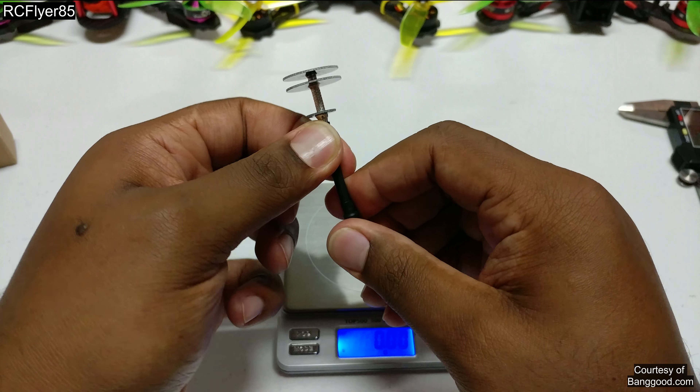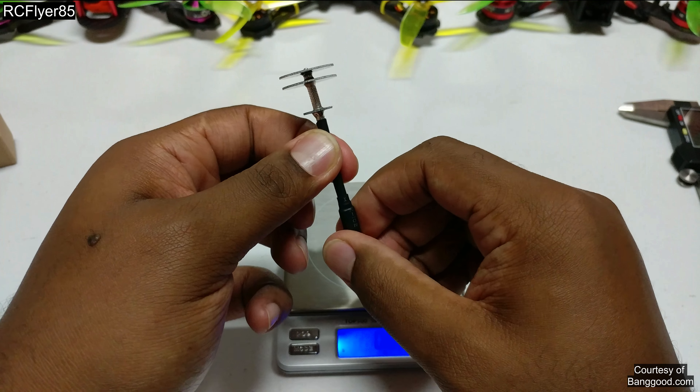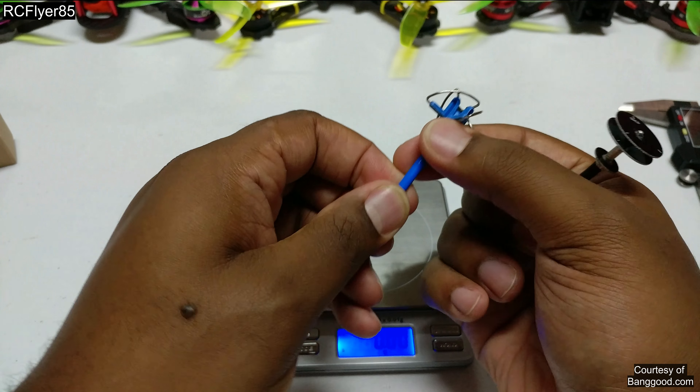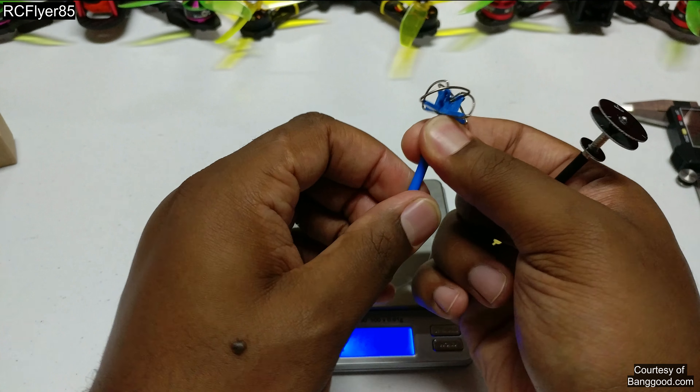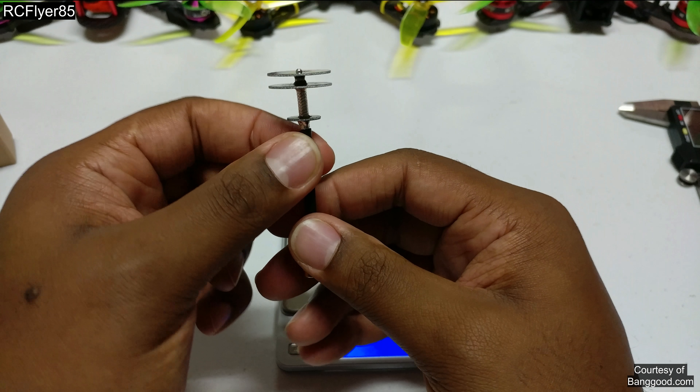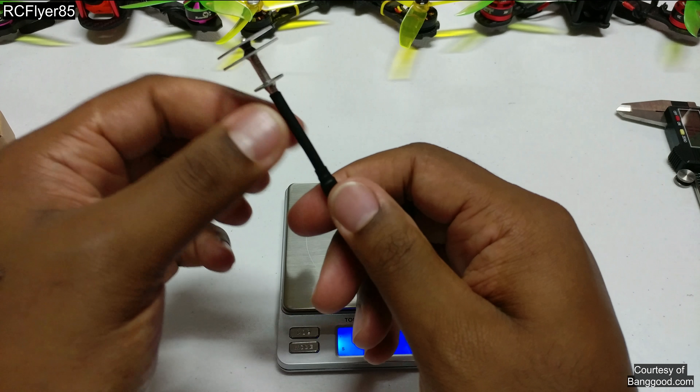It's got a nice solid base. These are flexible, but I don't think you want to flex these as much as we bend the crap out of these old ones. They will bend to take a crash, but I wouldn't flex them too much if you don't need to.